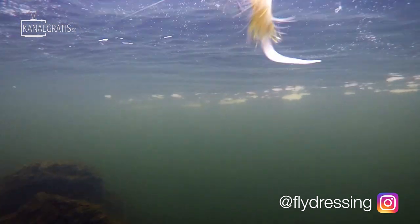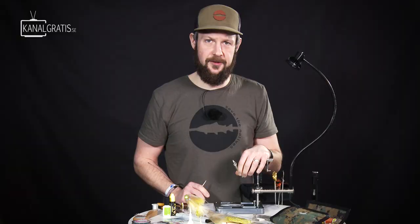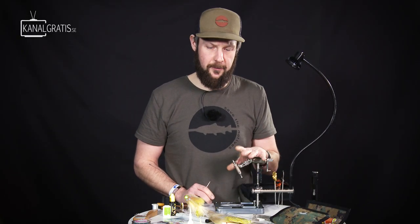Both in tan colors like this one, and also black versions during night fishing have been working really well.